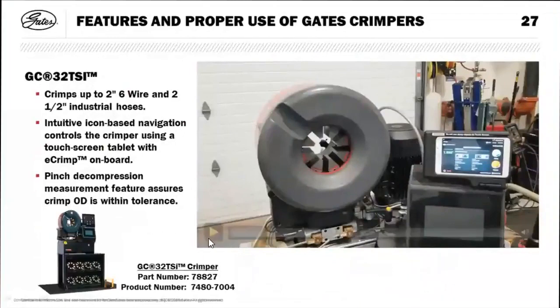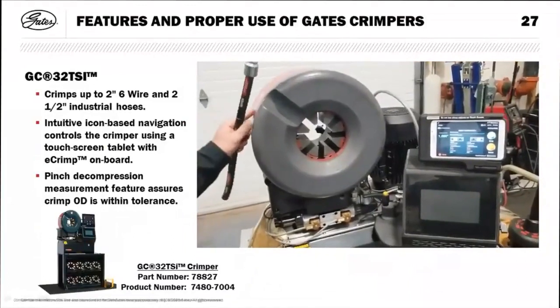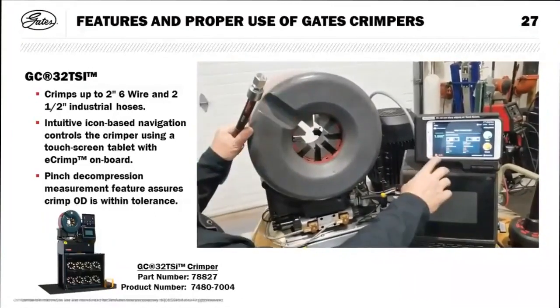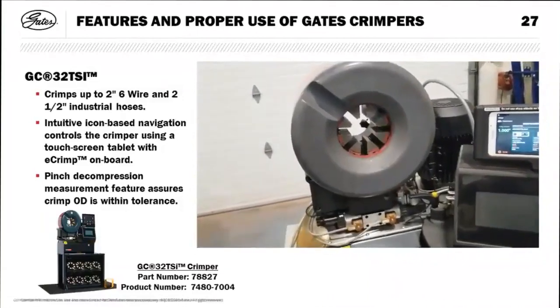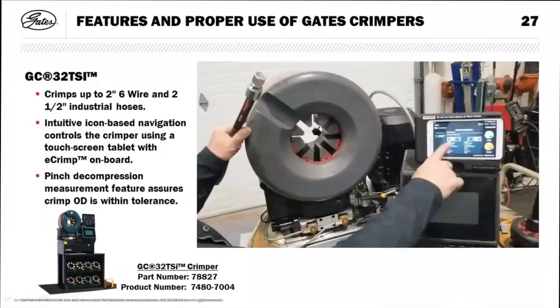Before covering the GC32, a quick mention of the SC32: it's a more economical two-inch manual-type crimper with micrometer settings. It uses the same die sets as the PC707 for quarter-inch through inch-and-a-quarter, and uses a double-angle setup for larger inch-and-a-half and two-inch sizes. It's still available and in stock.